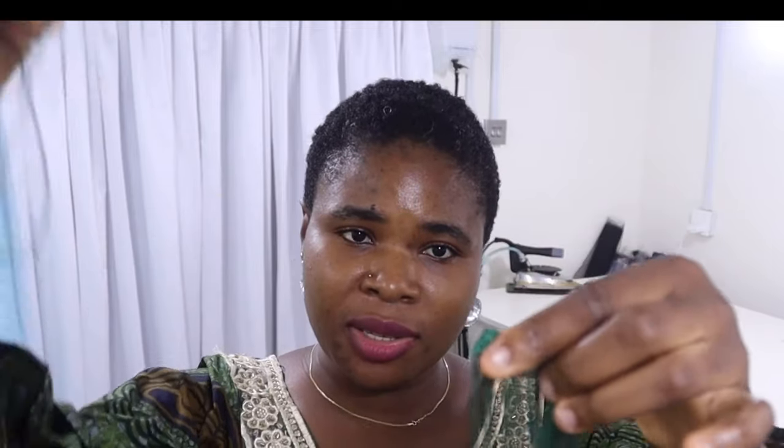I'll just remove the rope from the fringe like this, then you're going to use it to create your loop. Cut it to the size that will be enough for your button. It's always very fancy. Let me know in the comment section if you have ever used fringe to create a button loop!